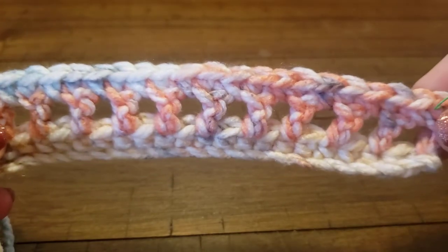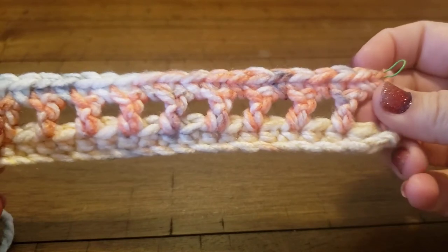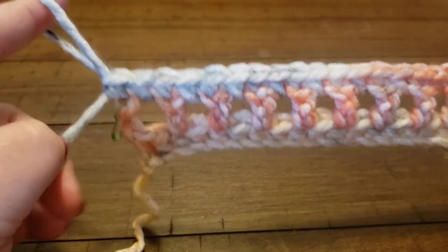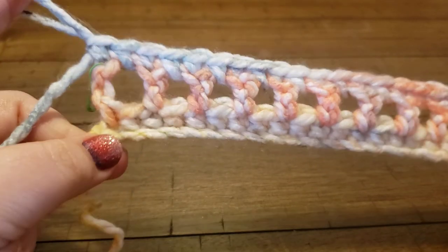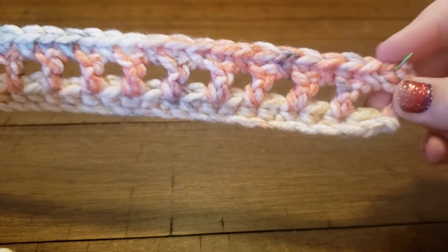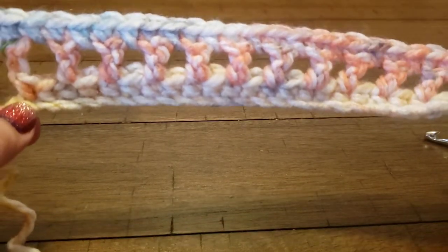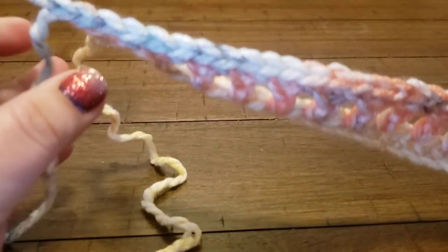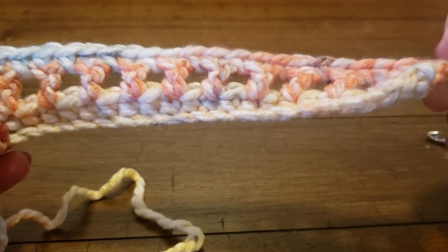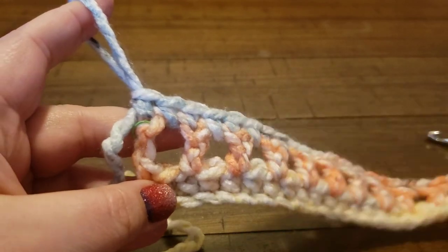Here are rows two and three of the Ihana convertible cowl pattern. If you haven't already, give us a subscribe and look for the next video which will cover rows four, five, six, and so on of the Ihana convertible cowl so that you can learn all the stitches needed to make this pattern. Happy hooking, guys!